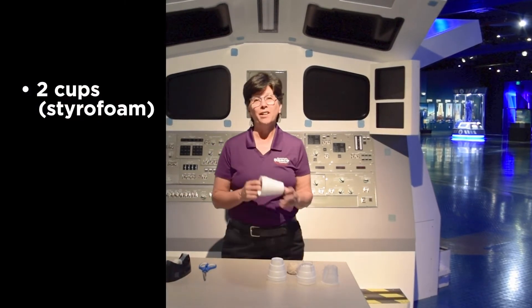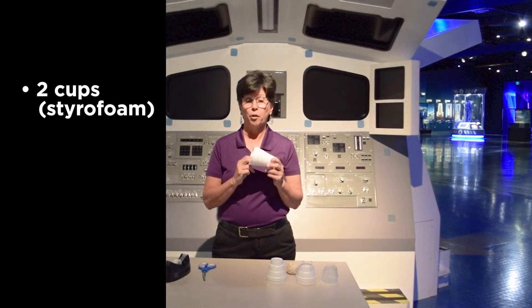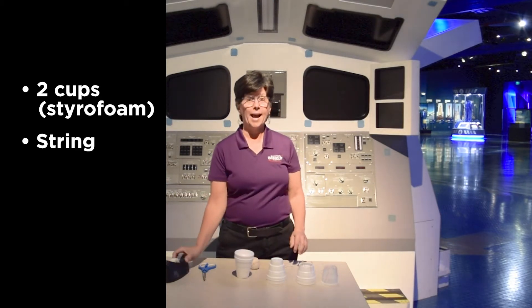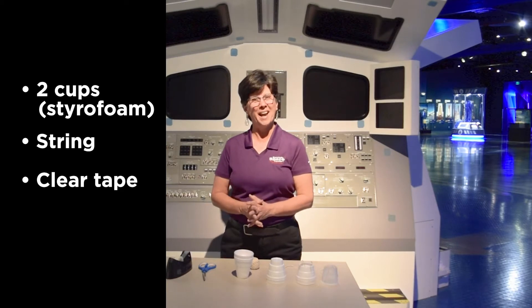Today I'm going to show you how you can make your own end effector out of items that you commonly have at home. What we're going to need are two cups. You can use paper or plastic, but it's easiest if you have styrofoam cups. We're also going to use a little bit of string and some clear tape. With those three things, we can make our own end effector.